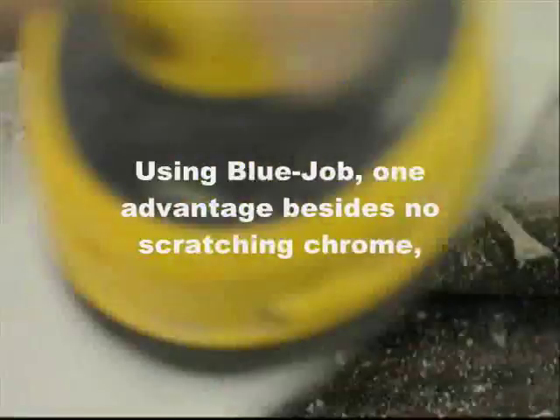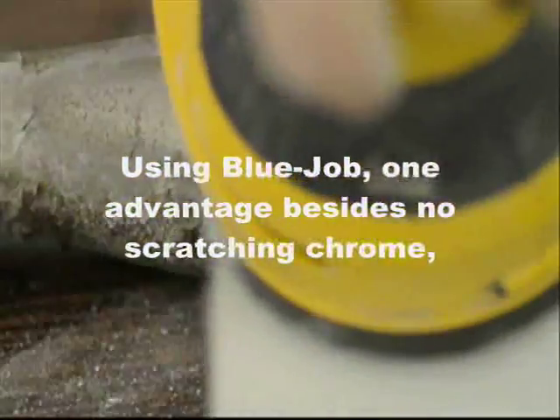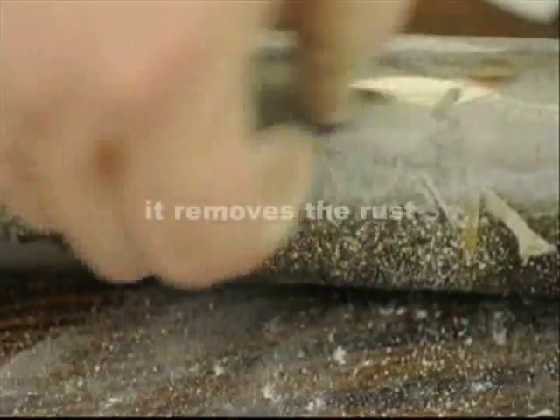Using Blue Job, one of the side effects — besides not scratching chrome — is that it takes off the rust.